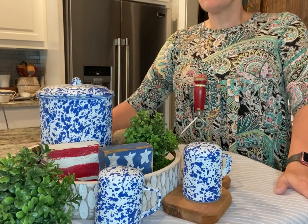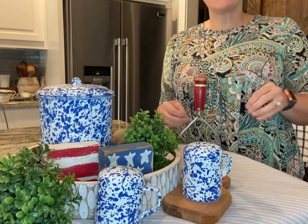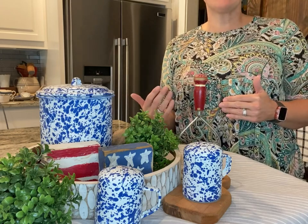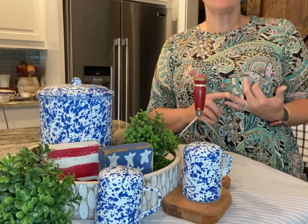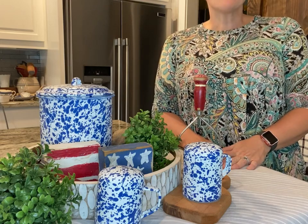This is a really fun project. I love taking just the same items and using them different ways to create different styles. Tonight we did farmhouse, we did vintage, and we did traditional. I hope y'all enjoyed it. Thank y'all for watching!